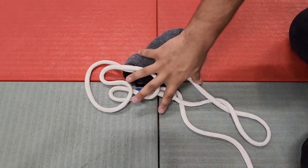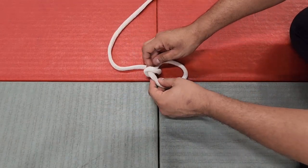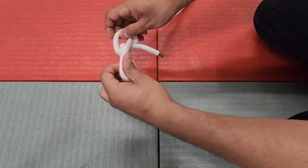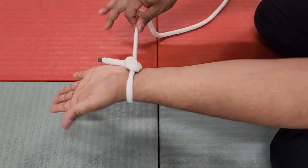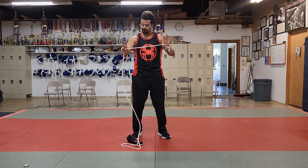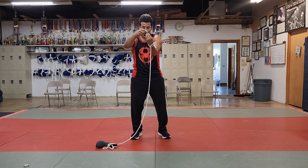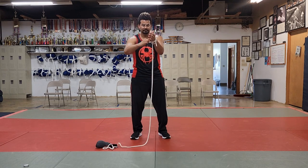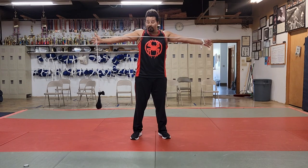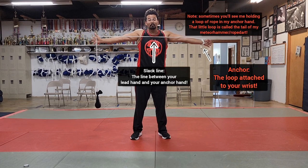Moving on to our last piece, we're going to work with the other end of the rope. We're going to make another bowline knot to create a slip knot so we can stick our wrist through it and attach it so it doesn't go flying off if we accidentally let go. The anchor, which is what we're creating right now, is going to go onto our non-dominant hand as our spot of control. Our lead hand is called our lead hand not because it's in front, but because it's the hand that leads the weight. If you do this right, you should be able to hook both thumbs in, stretch your arms out wide, and it should just barely hang off the floor. If it's still a little too long, pull out some extra line, double it over, and feed your hand back through to shorten the rope. I'll also use this freeze frame to show you guys the basic terms and terminology of a meteor hammer or rope dart.